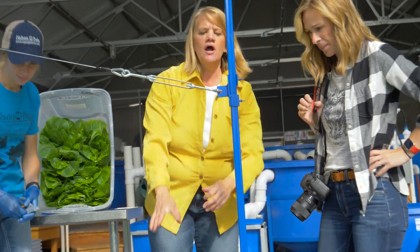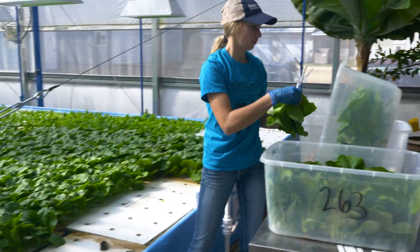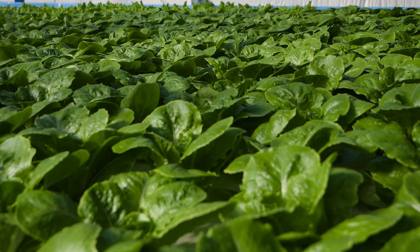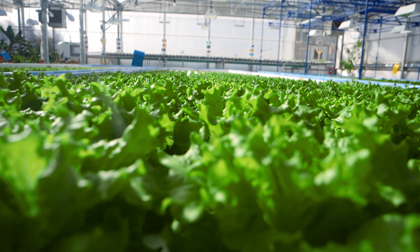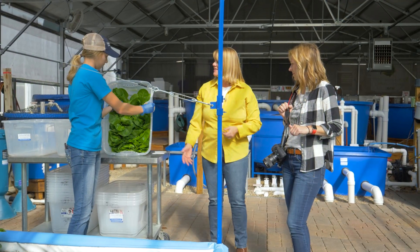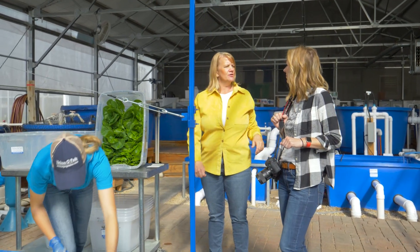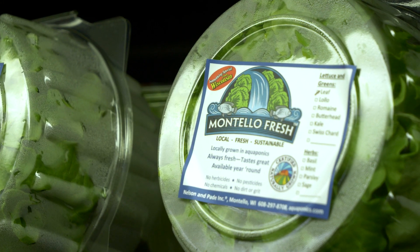As we harvest, we just trim those roots off and tidy up the plants. If there are any lettuce leaves on the bottom that are yellowed or didn't get sun, we collect those and give them to somebody local who raises chickens and ducks. So everything gets used. Then we get them all packed up, ready to deliver — they go into the walk-in cooler and in most cases they're delivered to our customers the same day.